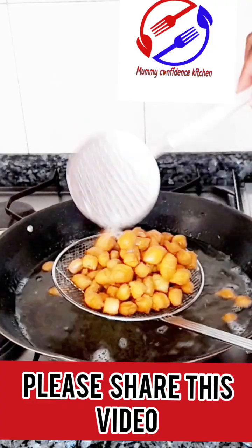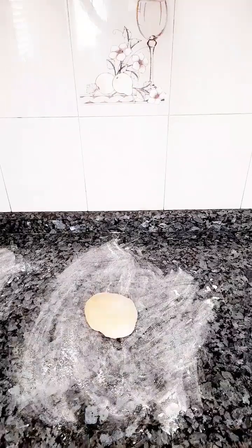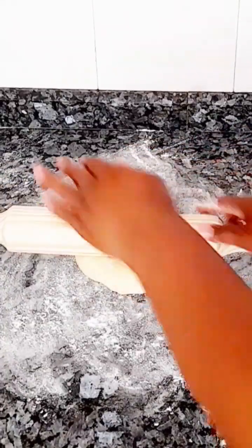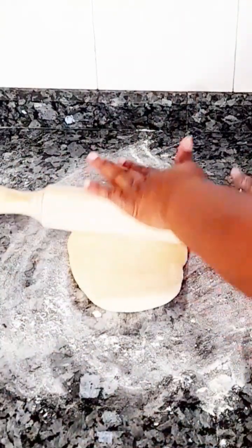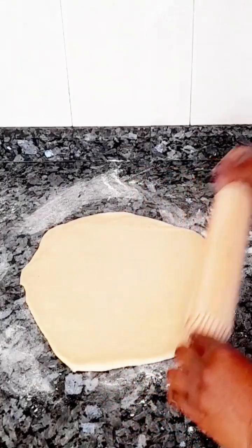On a dry surface, sprinkle a small little flour on top, then cut a small piece of dough and put it on top of it. Use the roller — when you roll it, make sure it's not too flat and not too thick, just right in the middle.